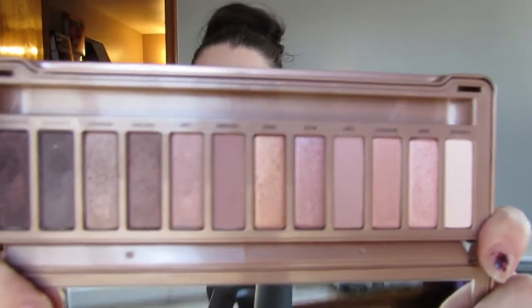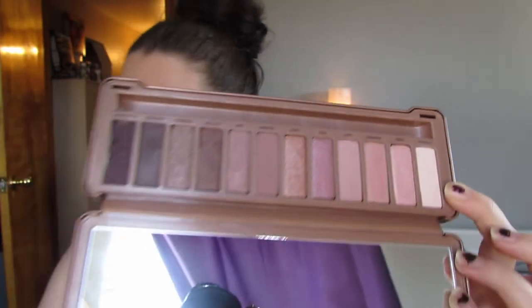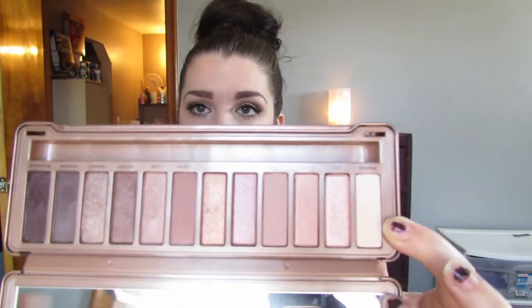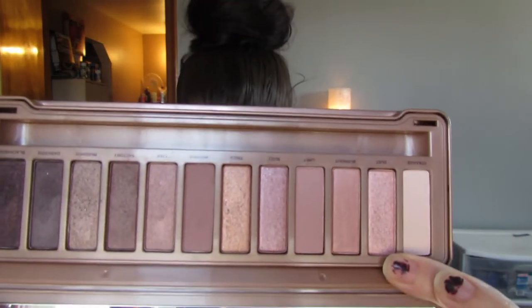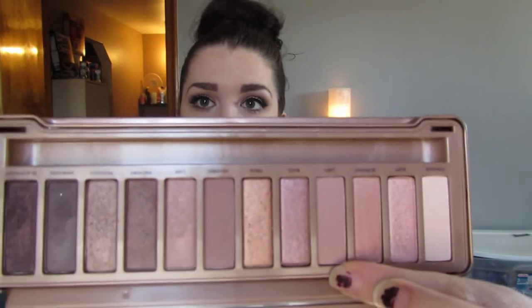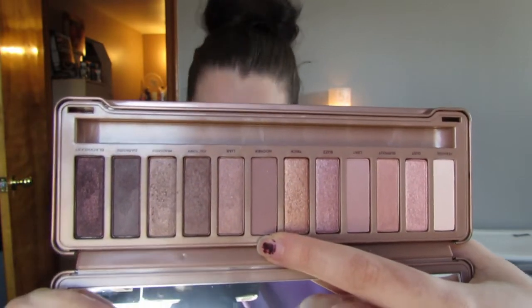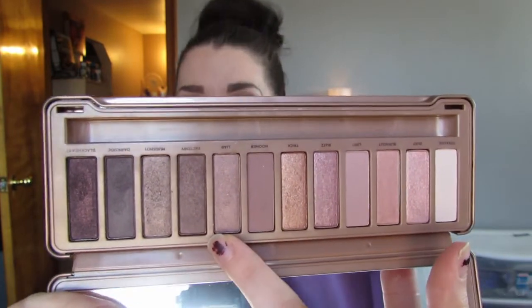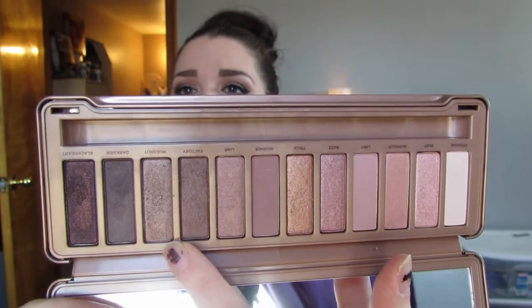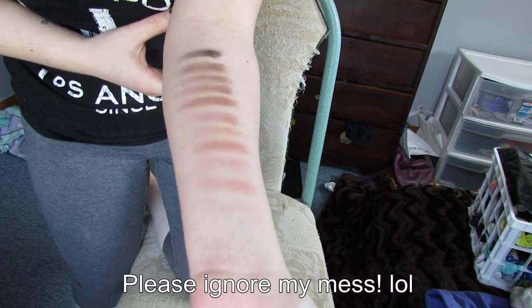If you haven't seen the colors yet, this is what they look like. I'm going to read the names off the box: starting out with Strange, then Dust, then Burnout, then Limit, Buzz, and that golden color is Trick. Then you have Nooner, Lyre, Factory, Mugshot, Dark Side, and lastly Black Heart. I'll go ahead and do a couple of swatches for you — I just couldn't quite figure out the best way to show you guys the colors.